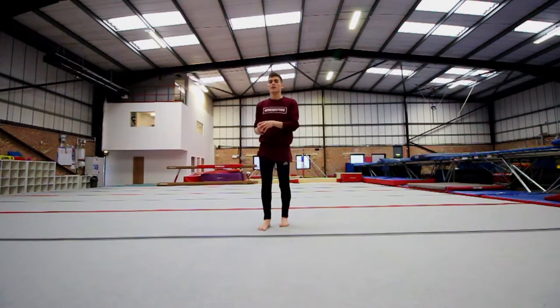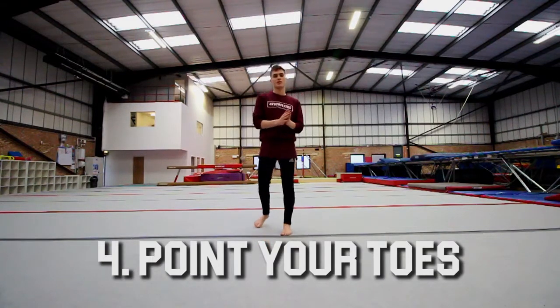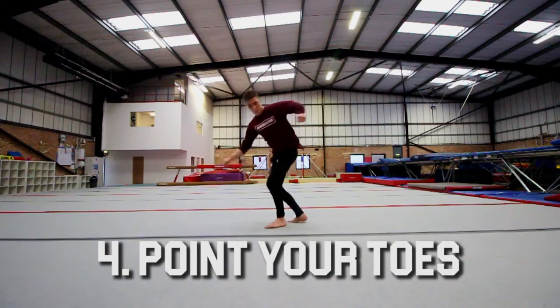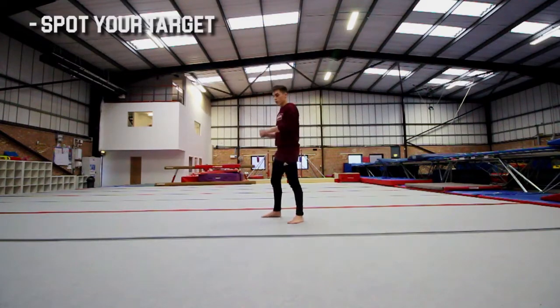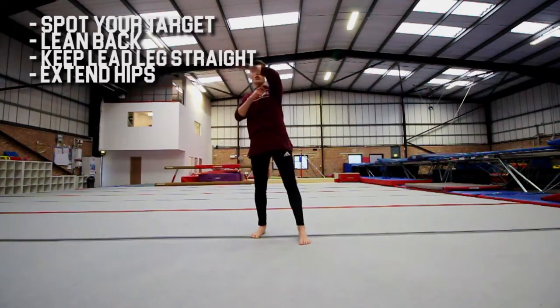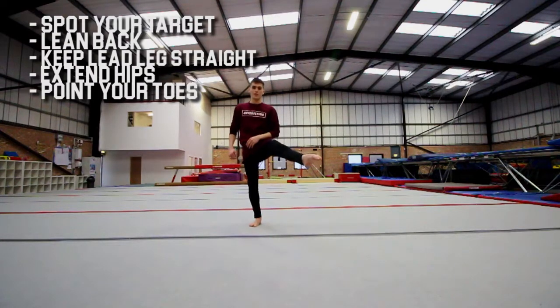After you can do all those steps, the next thing to do is just point your toes for effect — it just makes the trick look a lot better. The five main points of this move that you need to remember are: spotting your target as you take off, leaning back, keeping that kicking leg straight, extending your hips as you come past the vertical point, and the last one is pointing your toes.